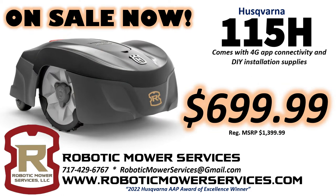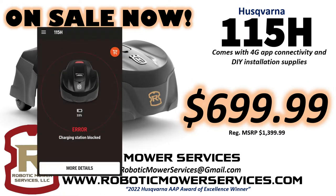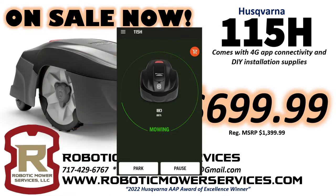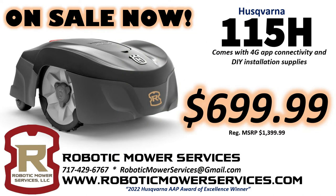You might say: what if this thing has an error, what if it doesn't park correctly on the charging station, or what if it gets stuck on a tree root? It has the 4G Connect board in it — it's going to send you an alert on your smartphone or tablet saying, 'Hey, whenever you get back home, I'm sitting out here at this spot in the yard, just come move me a couple of inches and hit my start button.' That's still a lot less time than walking behind a mower back and forth across your yard.